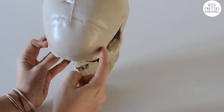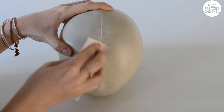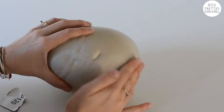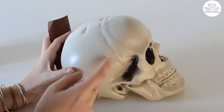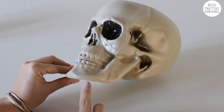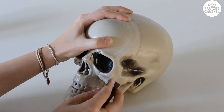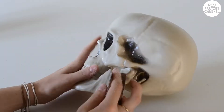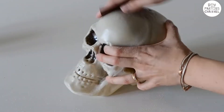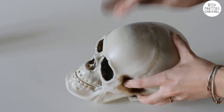I started off by sanding off any lines with some 80 grit sandpaper. Sand it until it's completely smooth. Then I've lightly sanded the entire skull with some 120 grit sandpaper just so the primer would stick a little better.